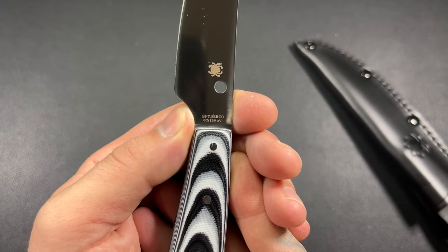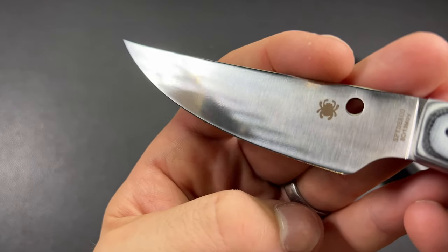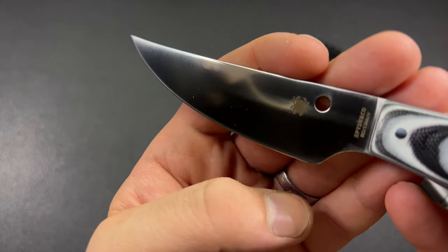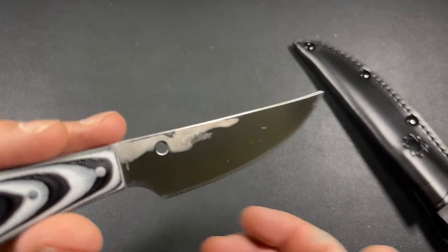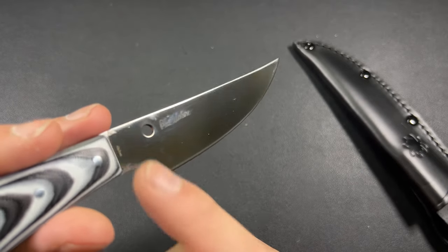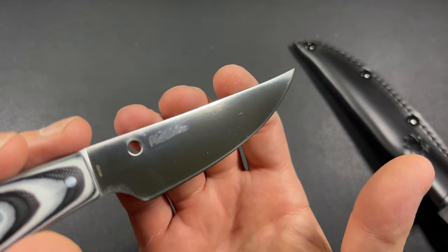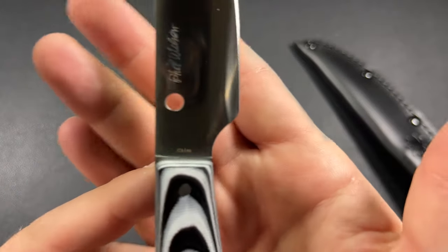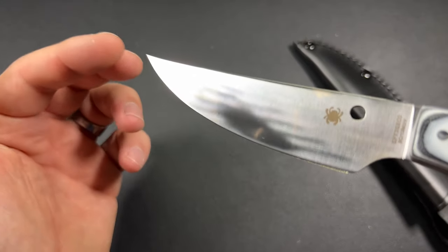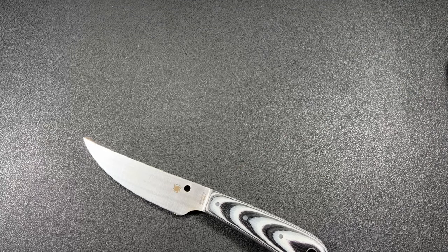8CR13MOV — that is your blade steel. You can see here we have a full flat grind. This blade is so nicely done. You can usually expect that from Spyderco — all their blades are going to be pretty well done. This variant from Spyderco is a China Spyderco. No big deal — everybody knows I don't mind China. Shout out to Rich at TrueBudgetEDC.